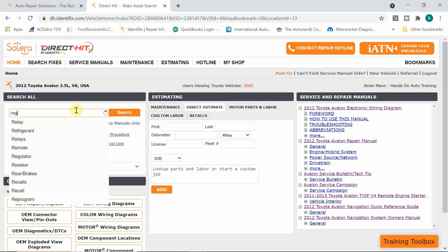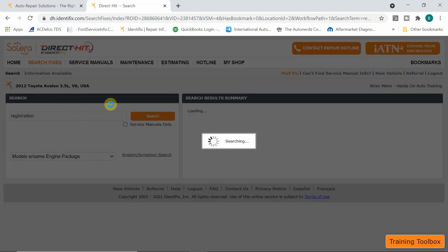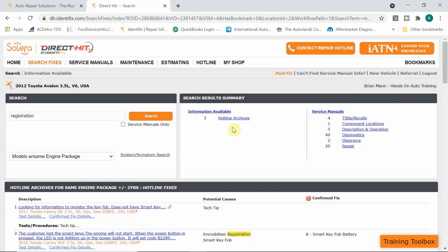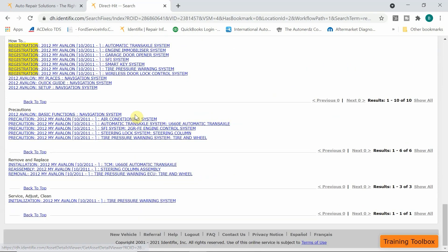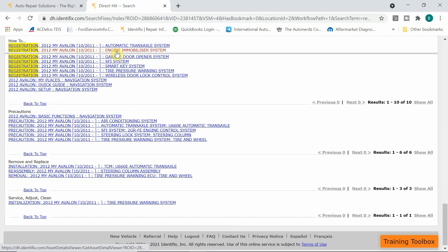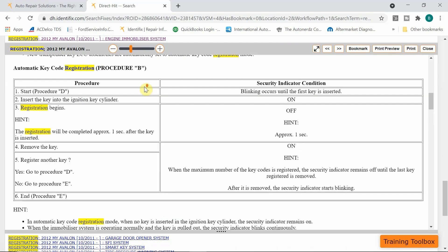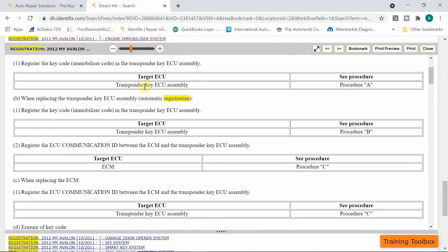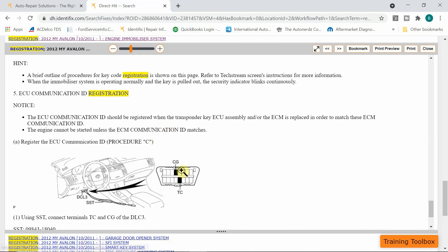So we're going to look up the keyword 'registration' in Identifix. We get a list of different things — we're going to go to diagnostics. We're going to click on 'engine immobilizer system.' What has been replaced is the engine control module, and at the very bottom we're going to jumper CG — which is your chassis ground — to TC.